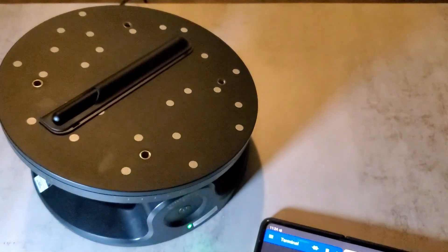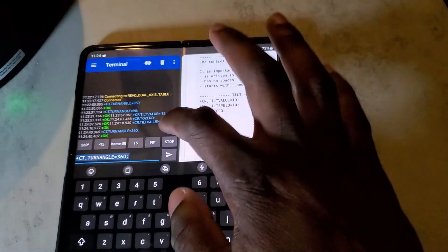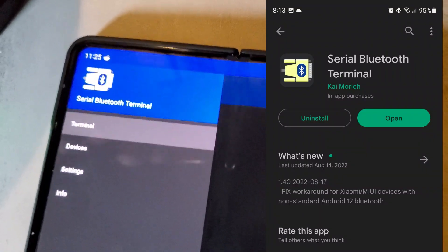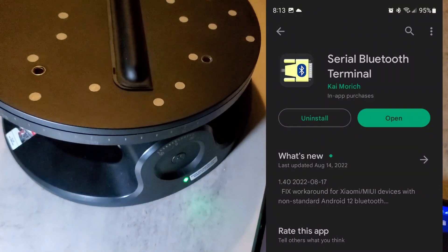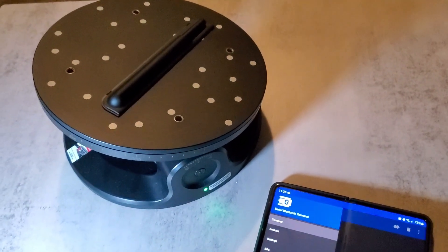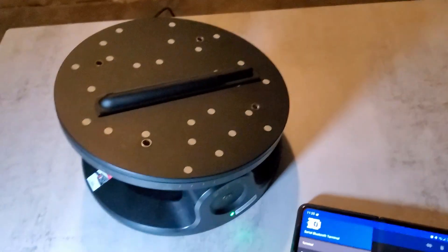And that's all you need to do to control it. The Bluetooth application for Android is called Serial Bluetooth Terminal — I'll have a link in the description. This is a nice easy way to get the turntable to work without using the actual Revel software. Hope the video helped!